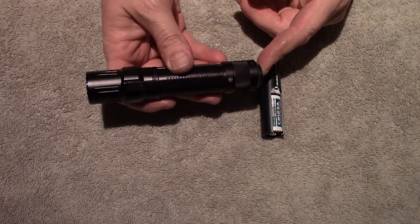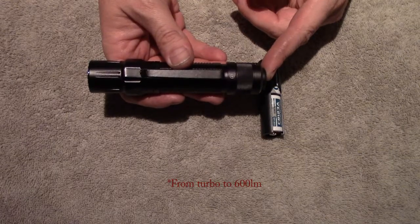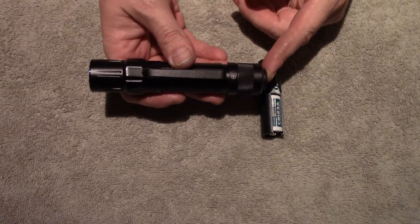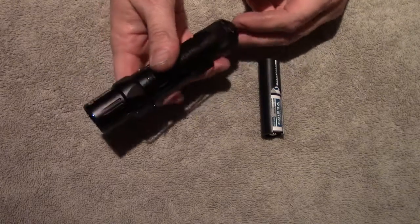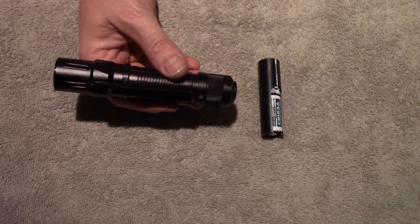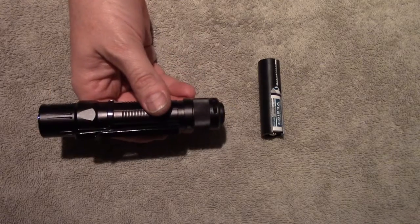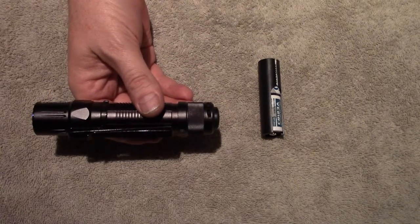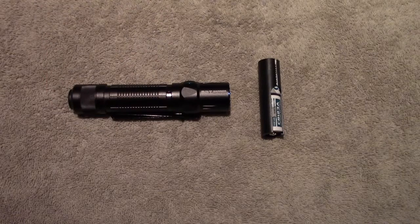With the 18650 battery you get a maximum output of 1,200 lumens for 3 minutes, then it drops to 600 lumens for 2 hours 10 minutes. High is still 600 lumens but now at 2 hours 20 minutes. You also gain an extra medium mode: medium one is 250 lumens at 6 hours 15 minutes, medium two is 60 lumens at 20 hours, low is 15 lumens at 70 hours, and moonlight is 1 lumen at 50 days. So you get significantly increased runtime, an additional mode, and peak intensity increases to 9,500 candela on turbo.